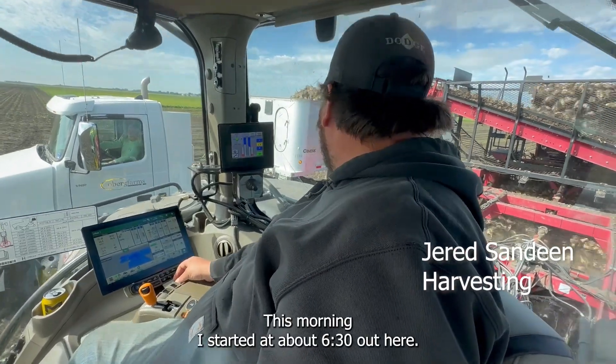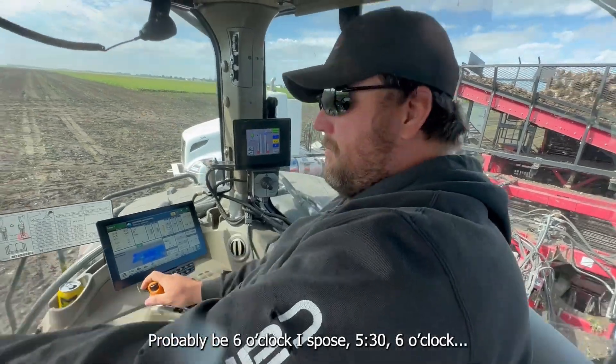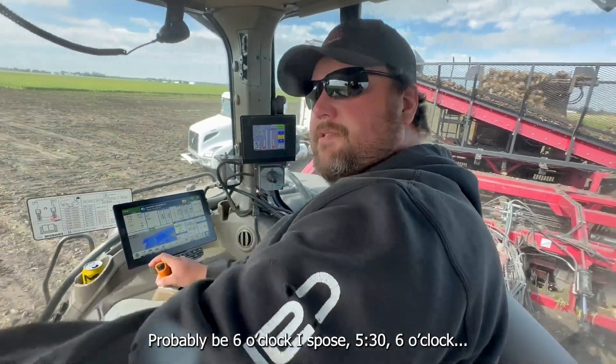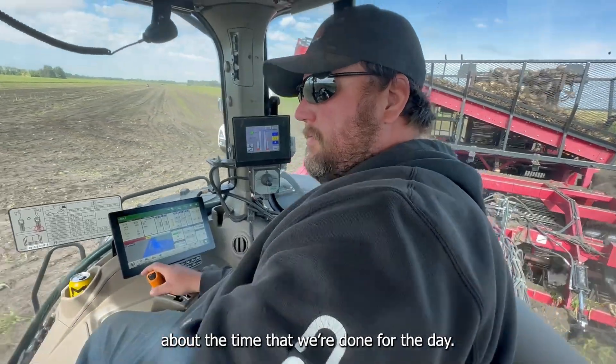This morning I started at about 6:30 out here, probably 5:30 or 6 o'clock. About the time that we're done for the day.